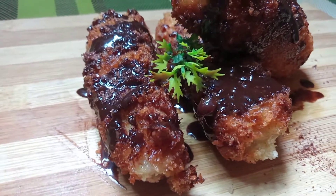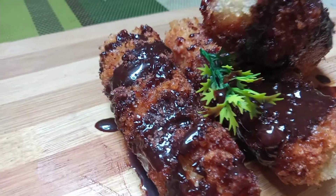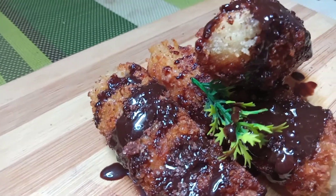Do you have a banana at home? Then try this easy recipe. Perfect for dessert or as an afternoon snack. Kids will definitely love this.